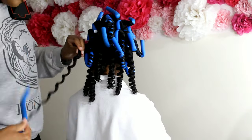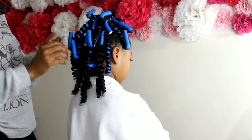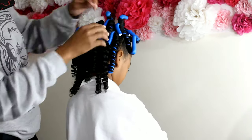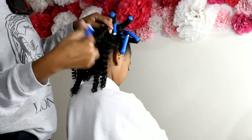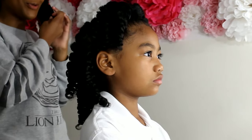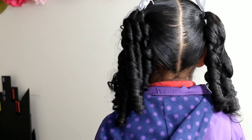Once we completely take out all the flexi rods, I do not separate the curls — I leave them exactly how they are. She'll be rocking this corkscrew curl, and that's also going to help with keeping the longevity of her curls. Once you start separating, it can get very frizzy, and I don't want that, especially since I want this hairstyle to last for the week. This is Lonnie with hers completely out. As you can see, her curls, although they still have that nice twist around them, are not corkscrewed like Kalia's.